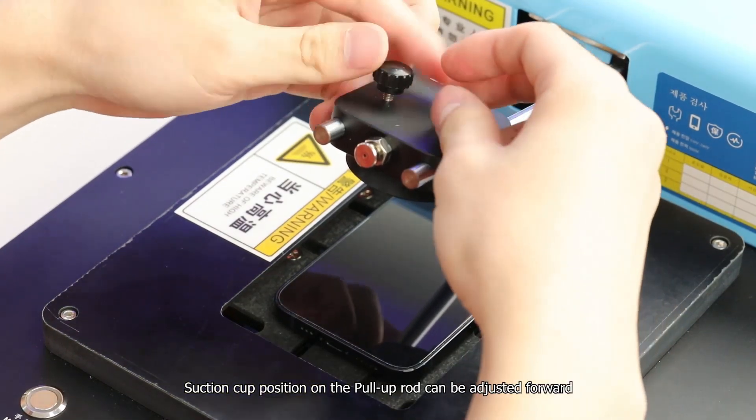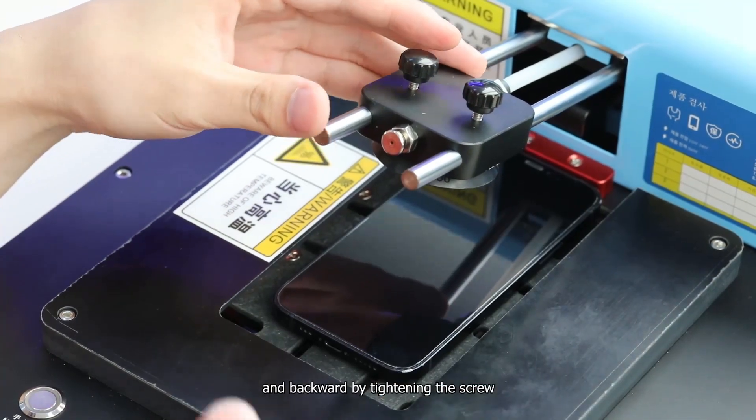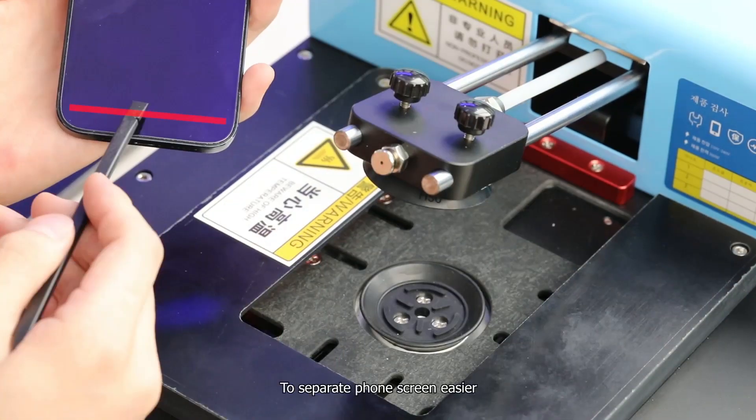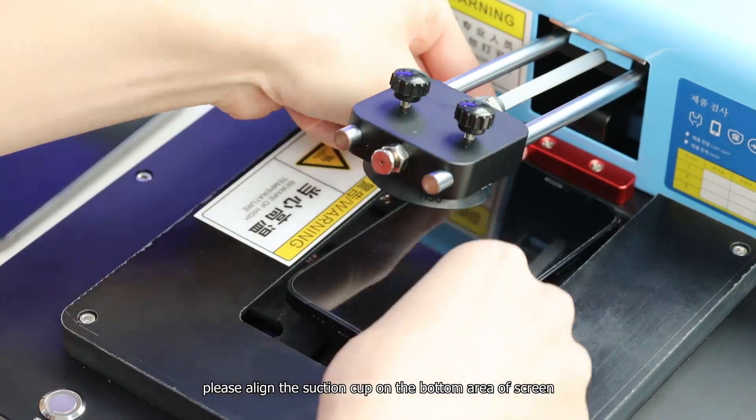The suction cup position on the pull-up rod can be adjusted forward and backward by tightening the screw. To separate the phone screen more easily, please align the suction cup on the bottom area of the screen.